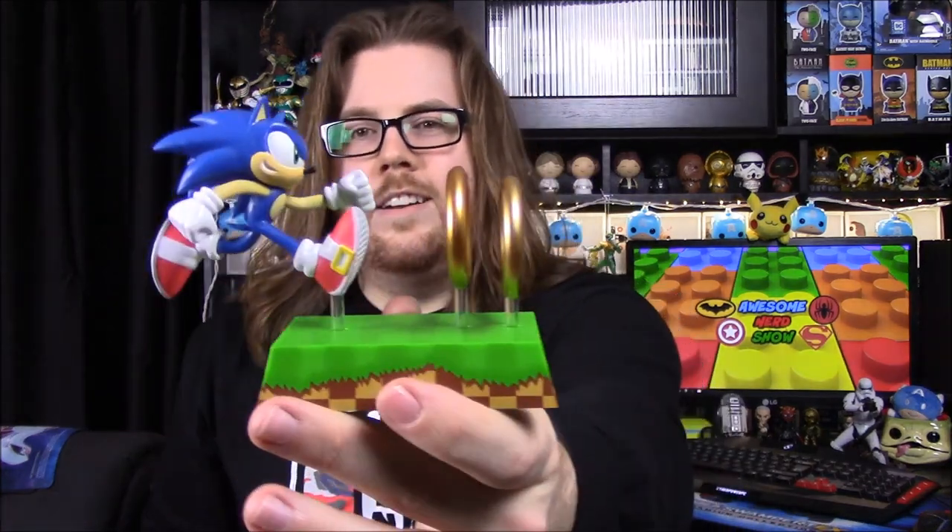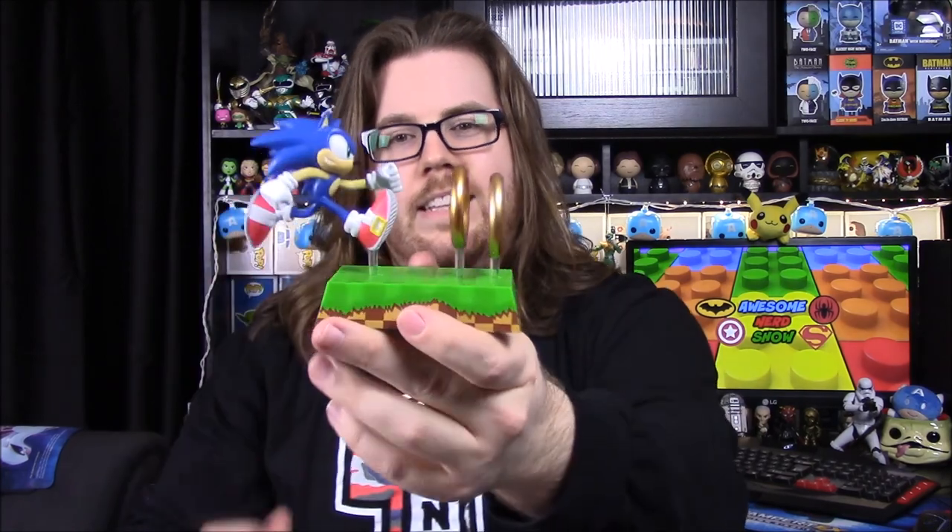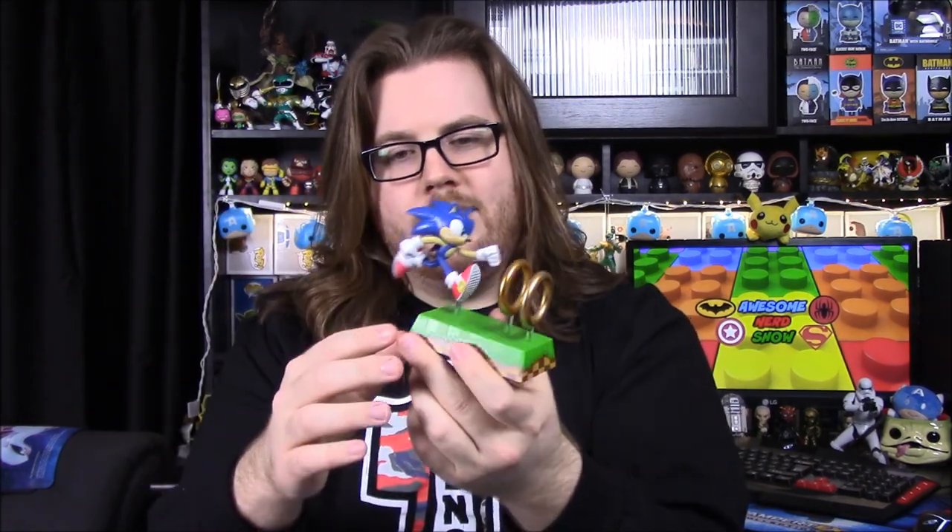What was your favorite item for the month? I'm going to say the Sonic with the rings — definitely the Sonic figure. These things have been so cool. At least it's for something that I know. Finally getting one that I do know, I really like this and I'll definitely be putting this somewhere. So that's going to be it for the Loot Crate unboxing for this month. If you enjoyed, let me know in the comments down below, and don't forget to subscribe to see more videos. We'll see you next time.